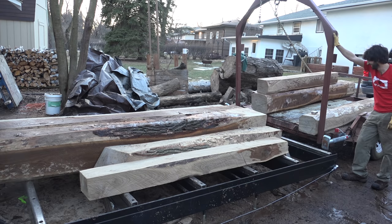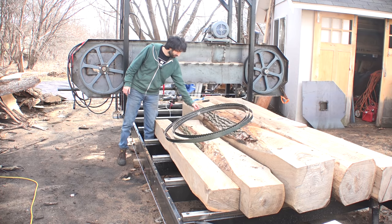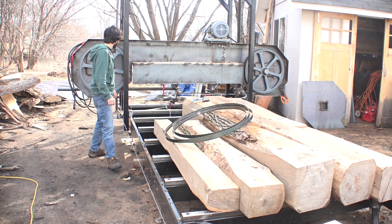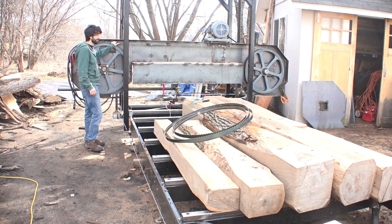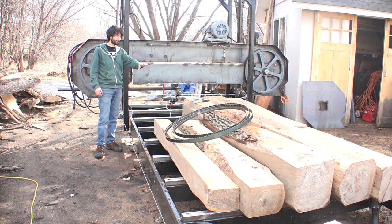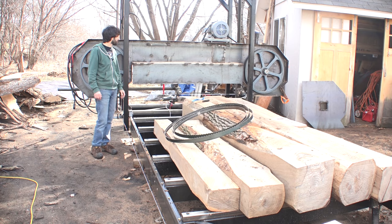I wonder if it'll cut this — I have no idea. I went ahead and swapped out the blade I had on there. This blade is still fairly sharp and still has a lot of life in it, but it's probably not as sharp as the brand new blade that I have on here now. That old blade would still cut just fine on maybe 24 inches, but I wanted to have a best-case scenario for this test.